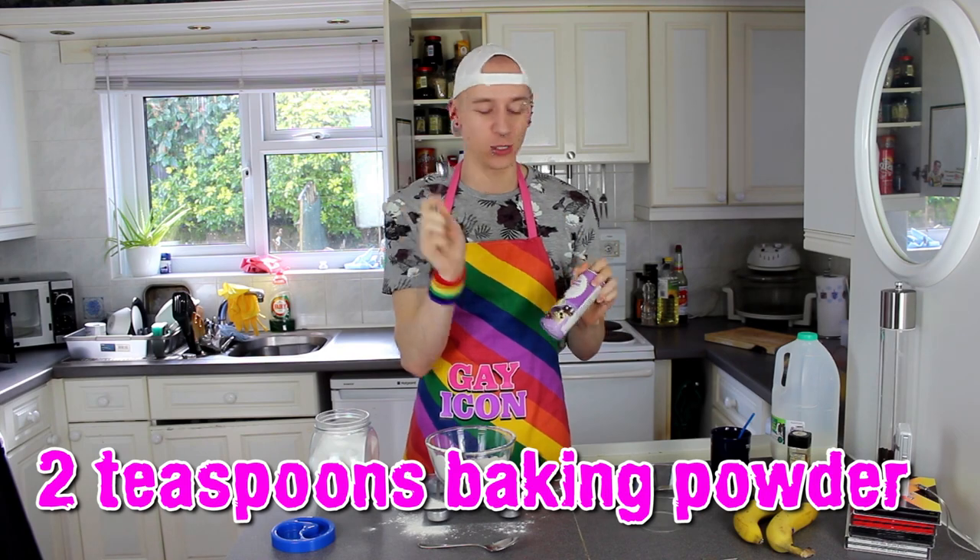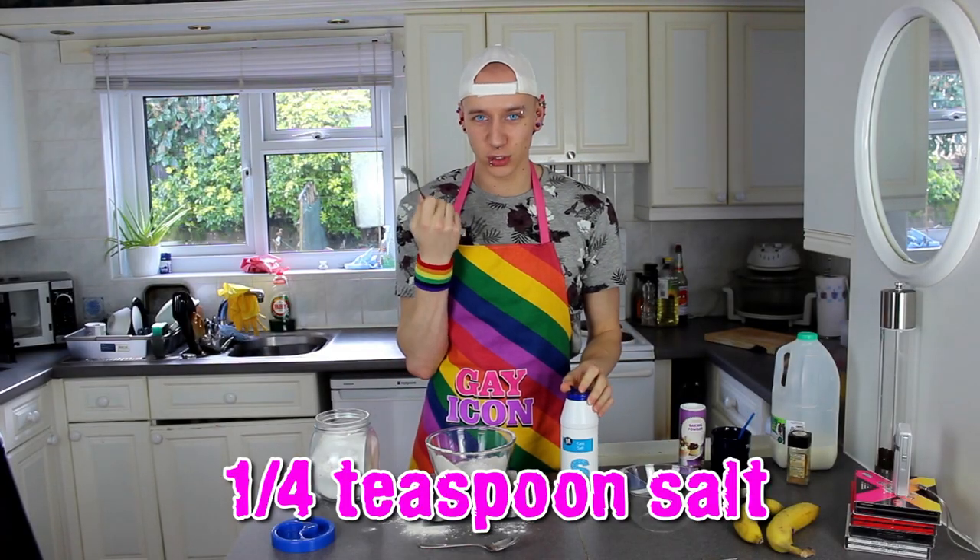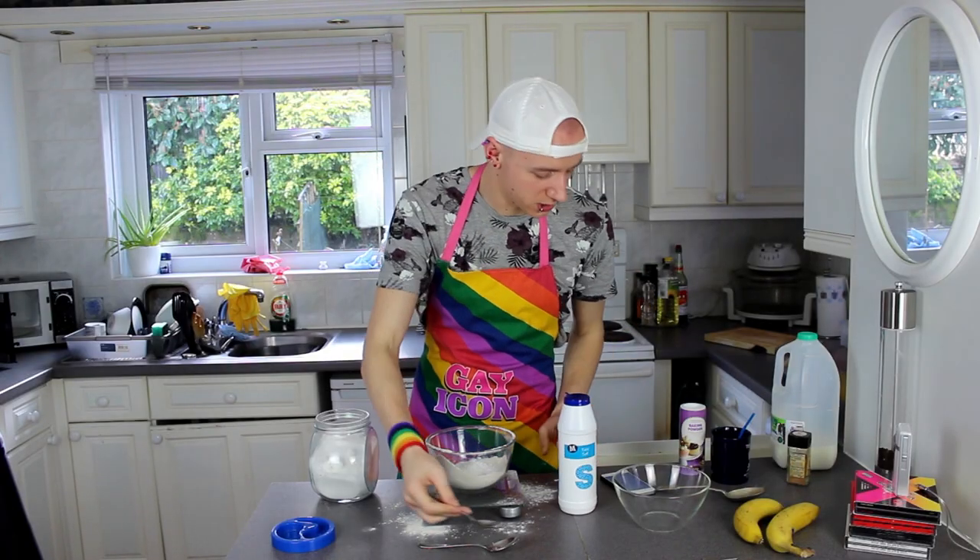And now you need two teaspoons of baking powder. This has clearly not been used for a long time — it's literally really, really hard. And now it says a quarter teaspoon of salt. A quarter? How am I supposed to measure a quarter of a spoon? Ok that's way too much, I'm going to die.